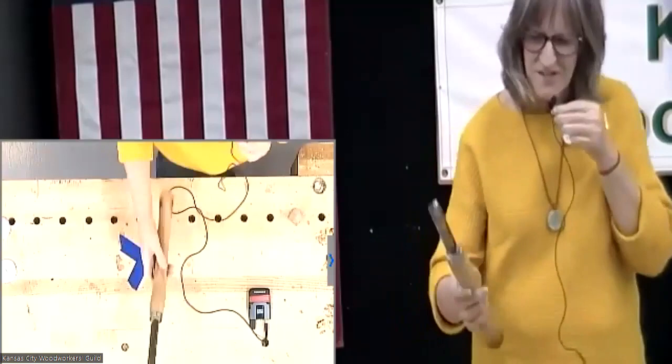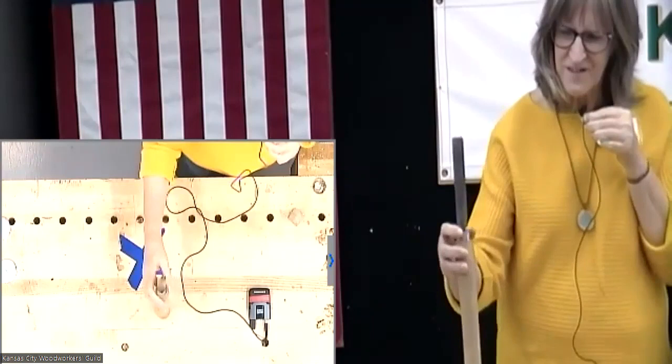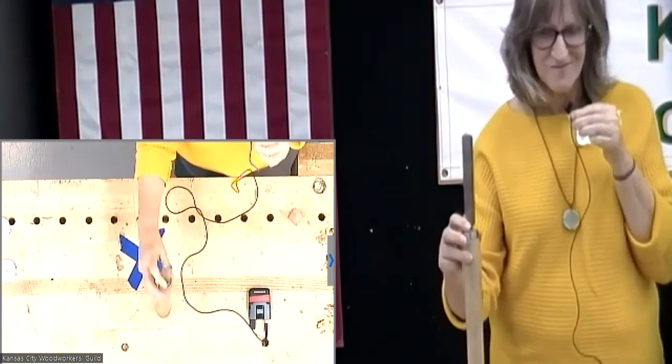Linda Carlson. This is sycamore with boiled linseed oil. I turned the handle, and Dan helped me with the little barrel thing, and we got it together. Thank you.